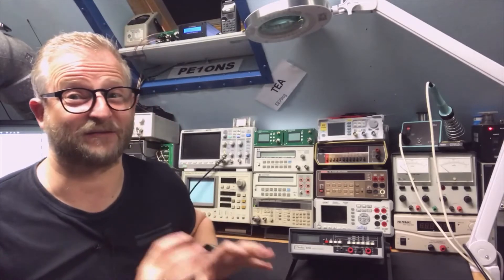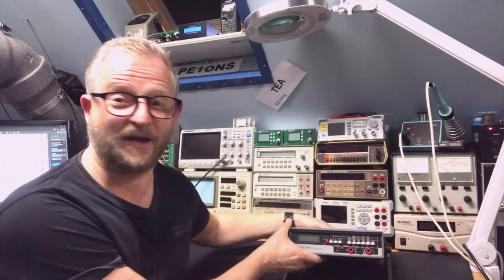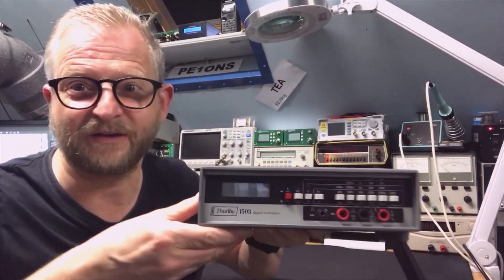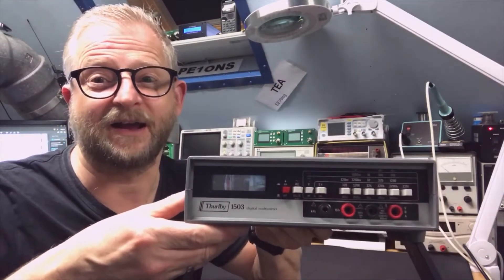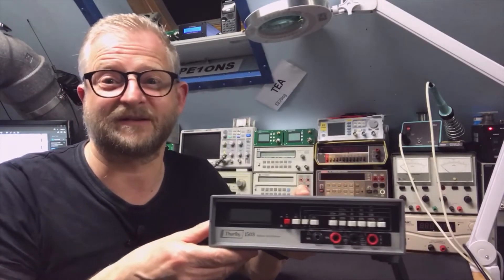Hello and welcome back. Today I have a Turbi 1503 and this is my first Turbi device. I already reviewed some TTI devices and the Tender, but I never had the other one. This is the 1503 — I have read there is also an HA version which is high precision.